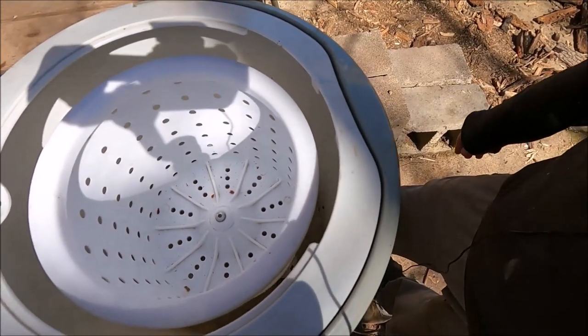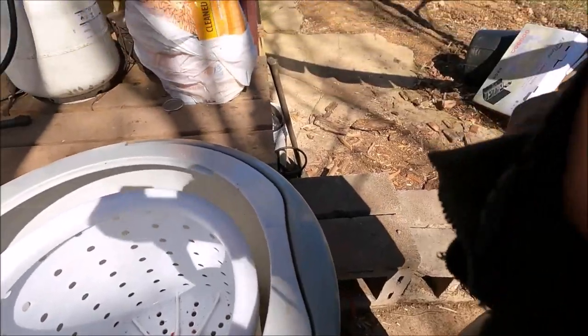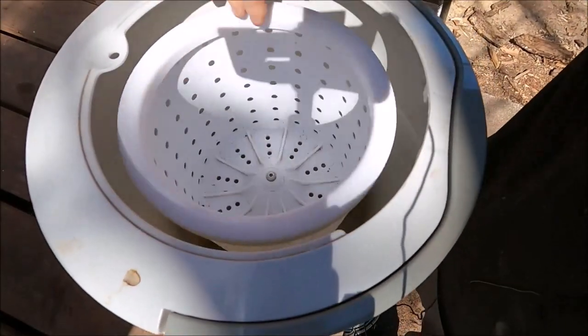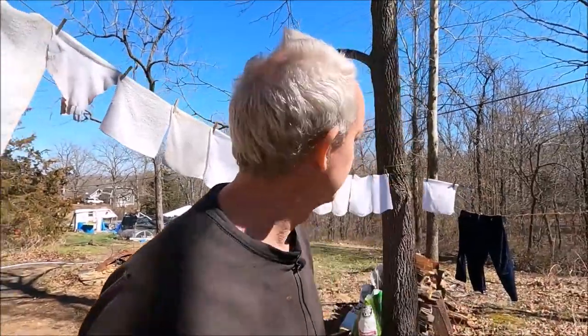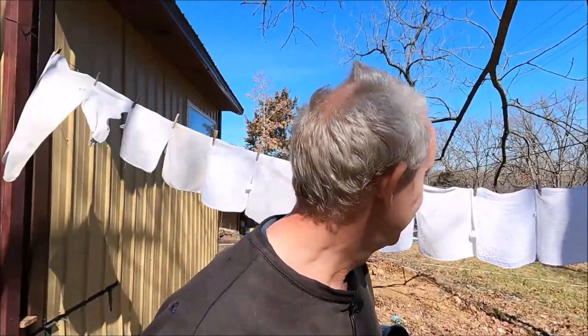You don't get much laundry in it anyways, and if you just do laundry more frequently it's not a big deal. You pull it — it's hard to do one-handed — and then it spins and removes a lot of that water. She does that twice: once after the wash cycle and once after the rinse cycle. Then she hangs up the laundry and that's it.